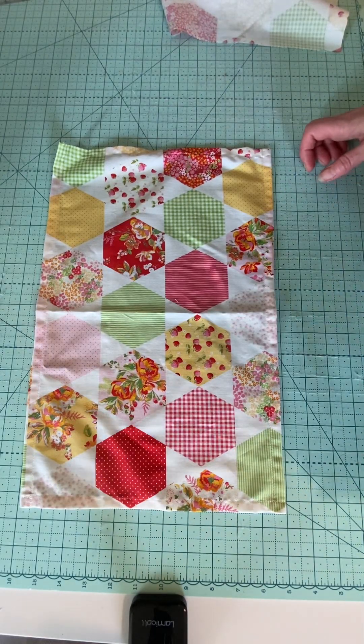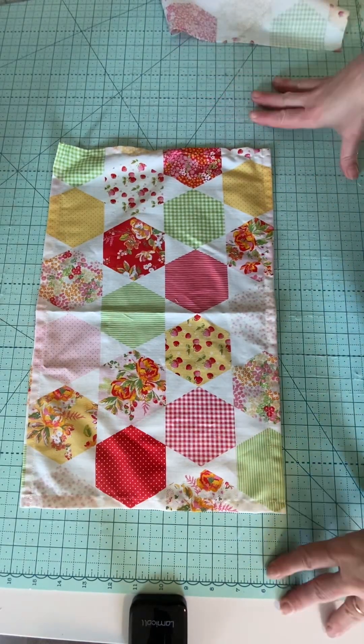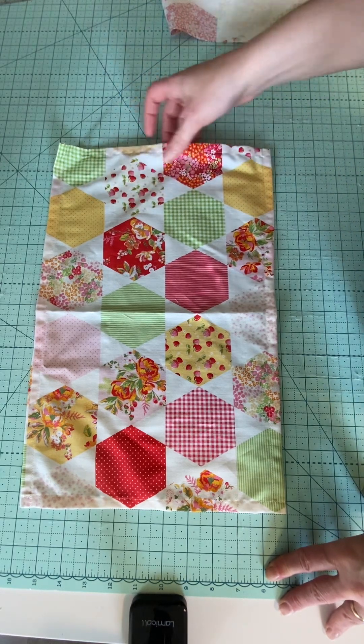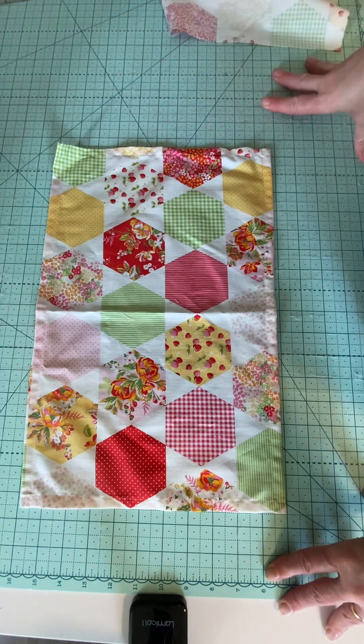Hello everybody, it's Val from Victory Stitches and Sew Fundy, and today I'm going to do a very quick placemat. You can also use this exact same thing to make napkins.